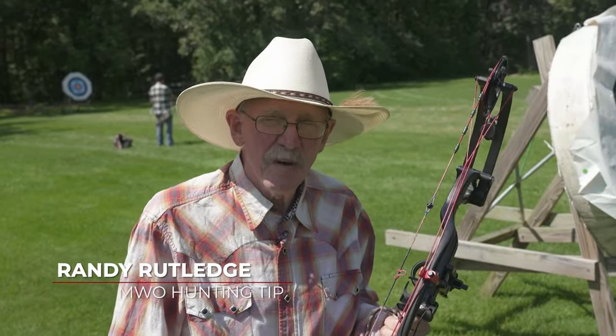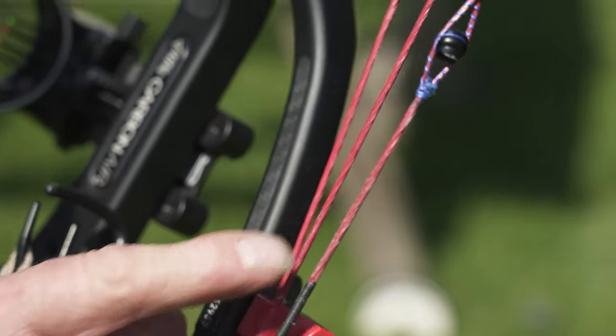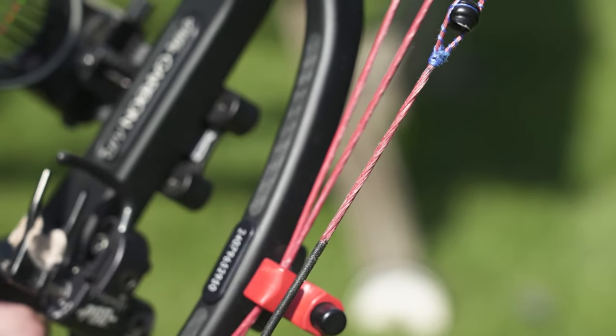A couple things you might want to check on your compound bow after it's been sitting since last hunting season, to make sure it's in proper working order. You can see there's a little bit of fray in the cable right here — that's usually not a major issue, just a little wax will help. I would recommend changing the cables about every third season.